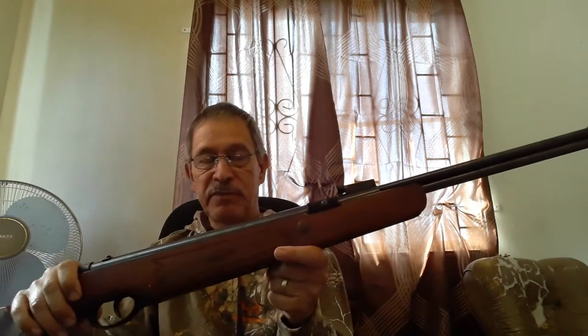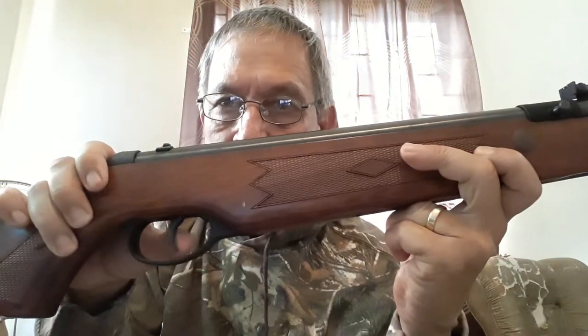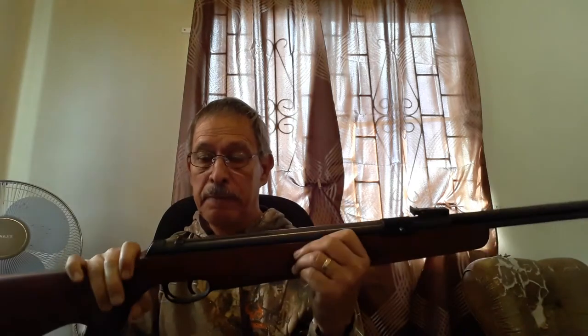The trigger pull is between five and seven pounds. It feels like a two-stage trigger — there's a first stage and a second stage — but there are no external adjustment screws. When I have a quick peek at the trigger through the trigger guard, that first stage appears to be controlled mainly by an ordinary spring, so in truth it looks like a single-stage trigger.